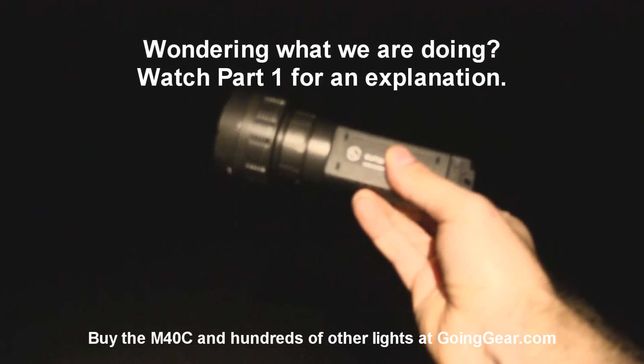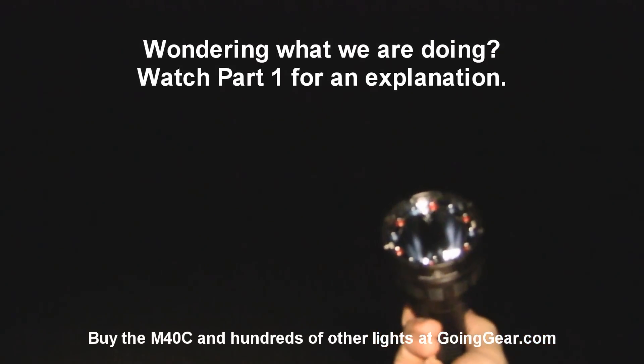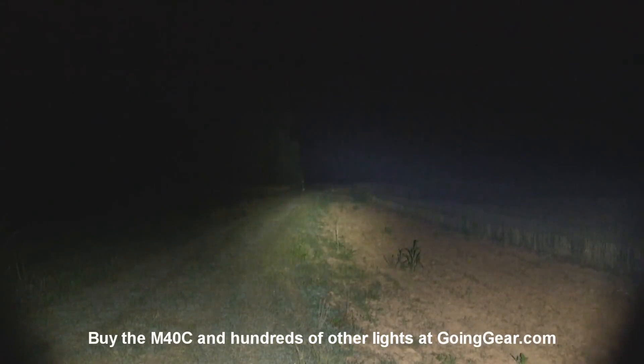Here's the Sunwayman M40C, one of the cooler lights that we have. It actually has secondary red and blue LEDs — we're not going to get into that — but we are going to show you the bright part of it. That's the Cree MCE LED powered by four CR123s.